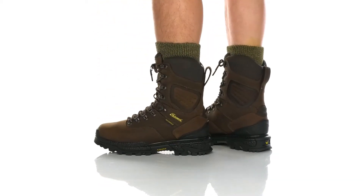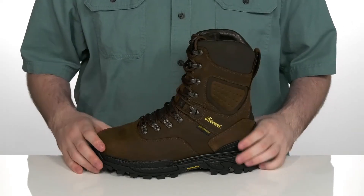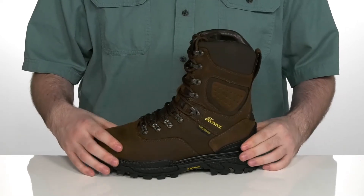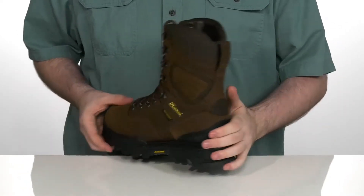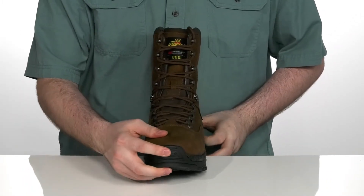Keep yourself warm and protected when you're hunting, working, or hiking in this great boot from Thorogood. This silhouette is made with a waterproof leather upper with a soft paneled look. It has reinforced rubber on the heel to give it that nice lockdown fit, with a reinforced toe as well to keep you feeling protected.